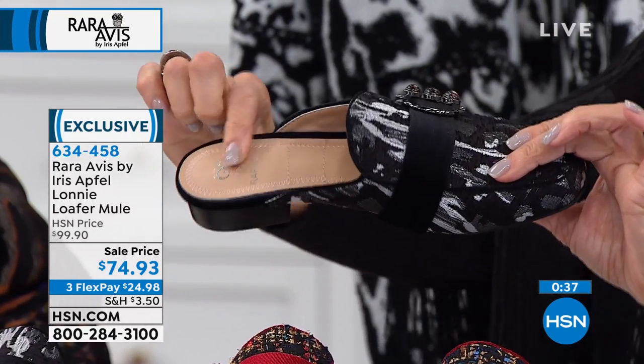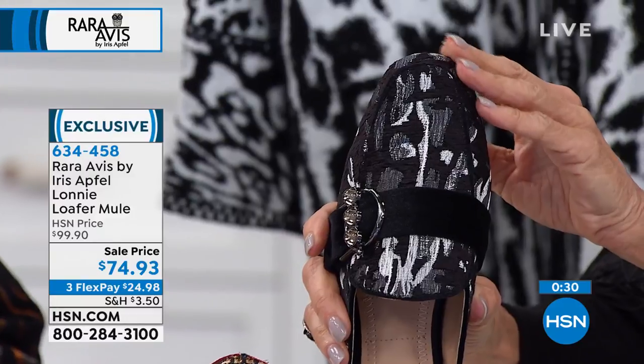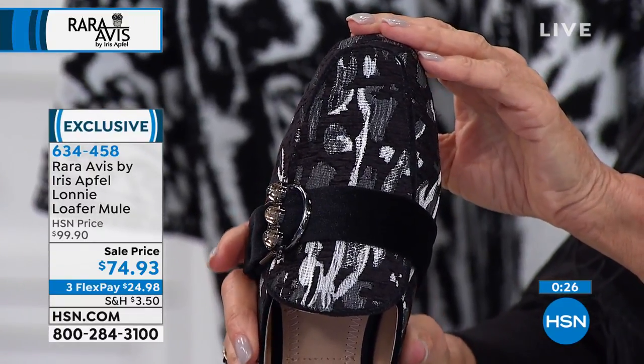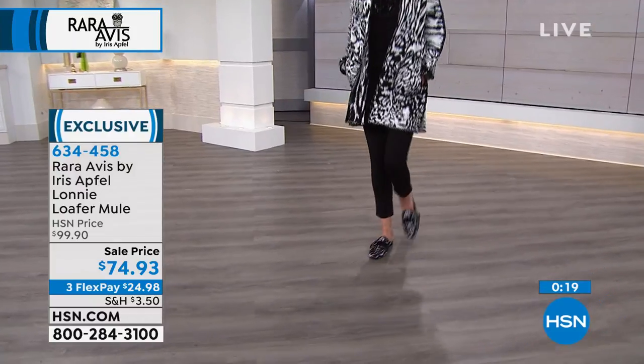And they're really comfortable — you even have the additional little cushion right around the heel area, so they're cushioned from toe to heel. Look at the toe — a nice comfortable closed snip toe to this one as well. And you even have a good tread on the outside.